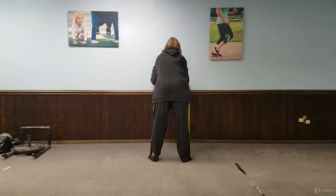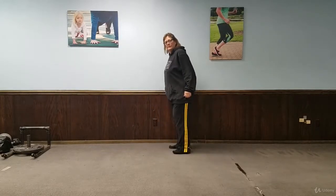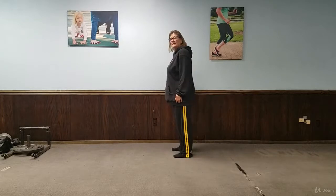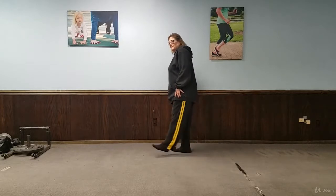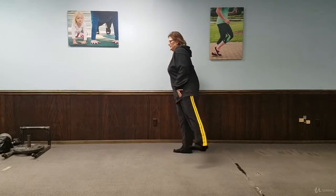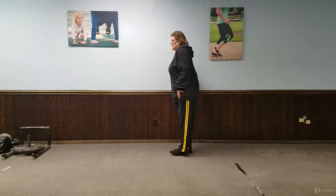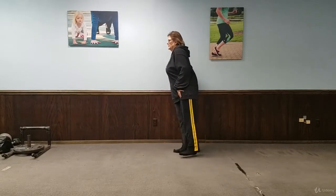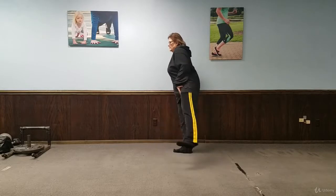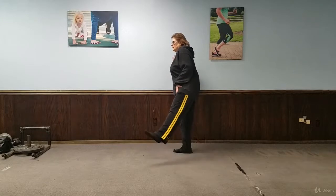Now she's going to face this way again and make a hip circle. You should hold onto the wall — always hold onto something, especially if you're a beginner, or let's say if you're over the age of 50 and your balance isn't great. You should always hold onto a wall just to be safe.